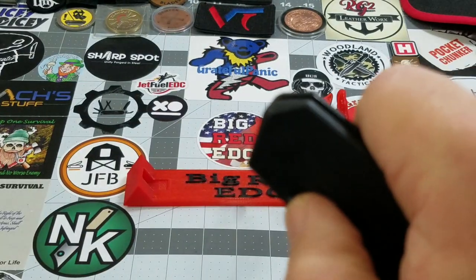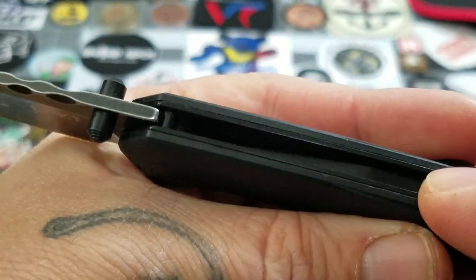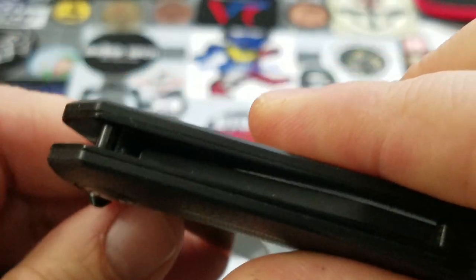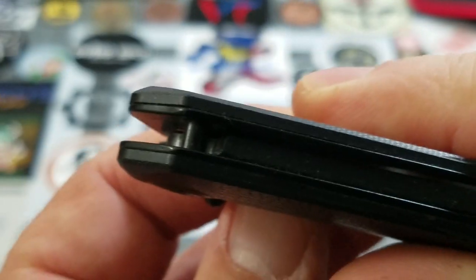You can see it flip right out. As the blade deploys, the spring is now engaged. As you close the blade back you can see the mechanism at work.